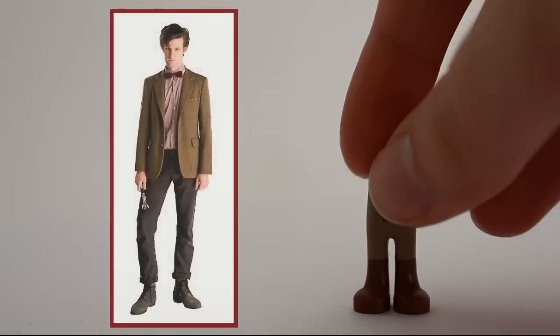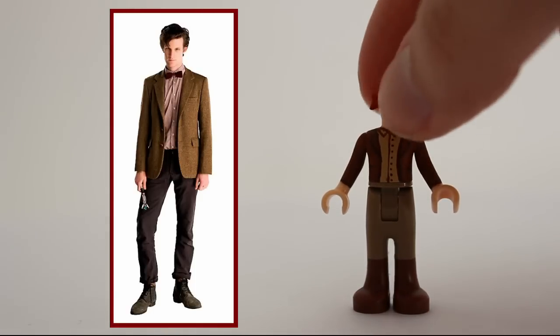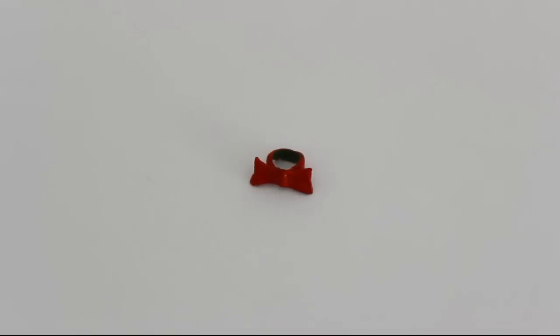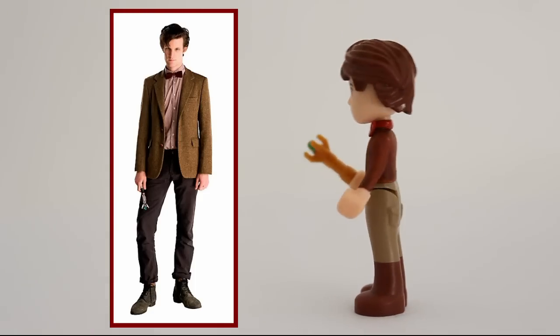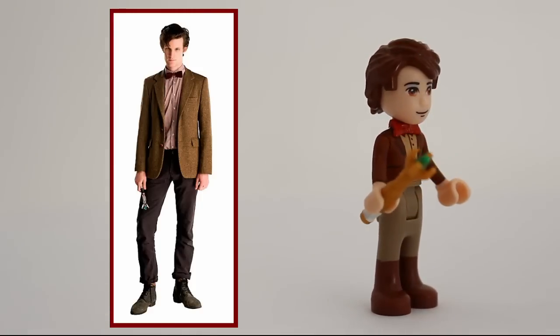The 11th doctor had to be customized a lot as well — that's just the theme of this video. Since both eyes are cool, I made him one. Again: green stuff, paint, made it reusable. I even like the hair and face on this one. He looks great from all sides.